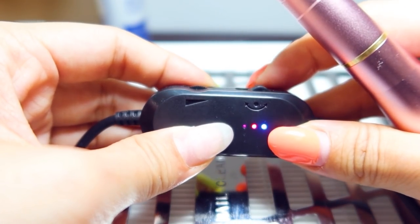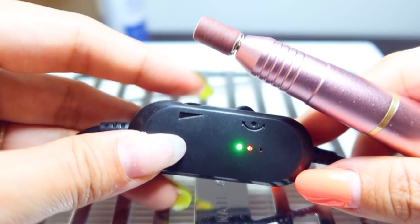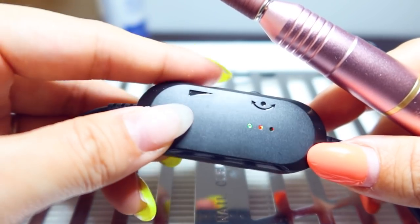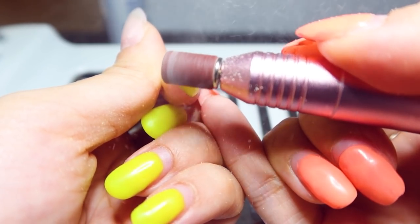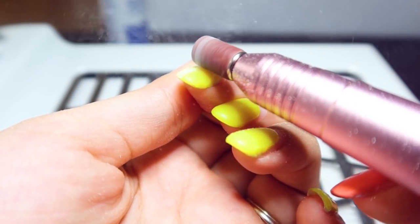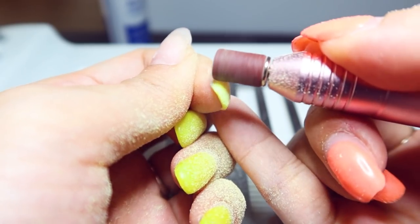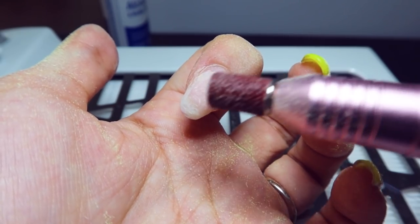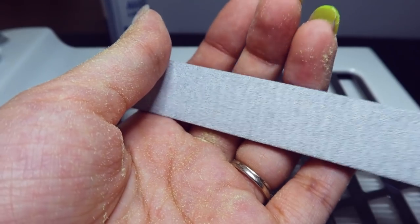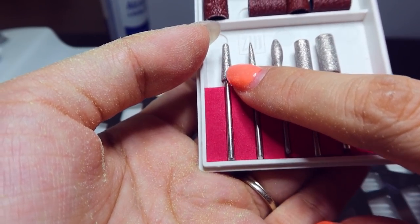Depending on whether you go forward or reverse, the light will turn green or blue, and then you can decide how fast you want the dial. To remove my gel polish I'm going to use a medium-fast speed — you can have anywhere up to 20,000 rotations per minute on the fastest speed. The aluminum body of the drill is designed to disperse heat with low noise and low heat. I only like to use my e-file on my gel, and for my natural nail bed I like to use a hand file or the diamond drill bits that are made for the cuticle area and the natural nail. These are very gentle drill bits compared to the sanding bands used to sand down nail enhancements.